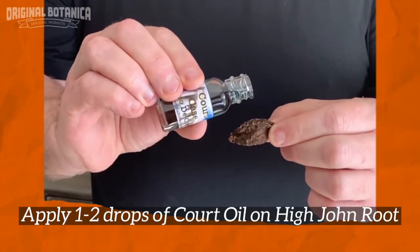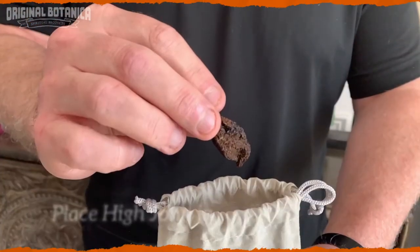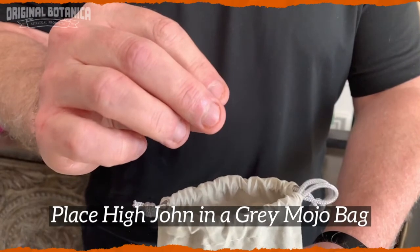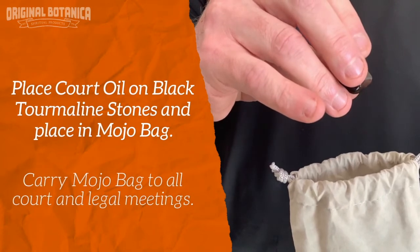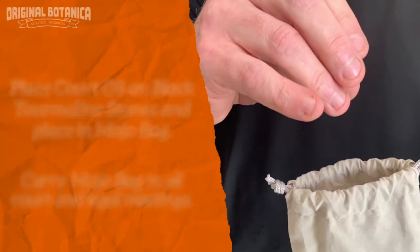First, apply the oil on the High John root. Gently rub it in. Place the High John root in a gray mojo bag. Apply the court case oil to the black tourmaline stones and place it in the bag as well. You could also apply oil to the outside of the bag.